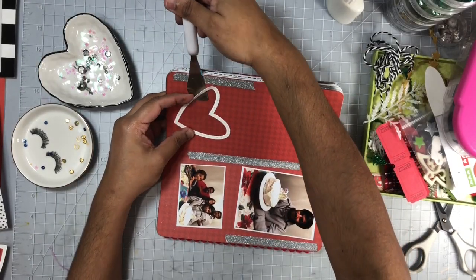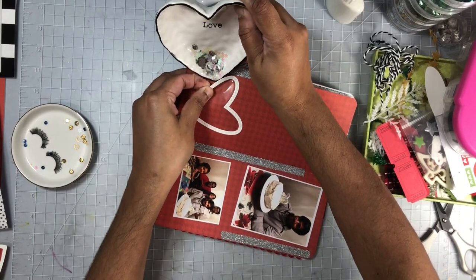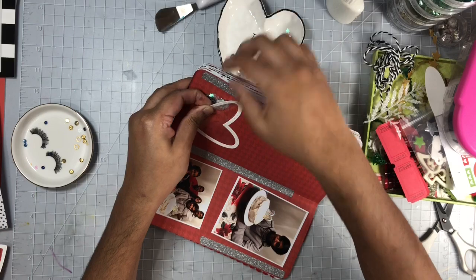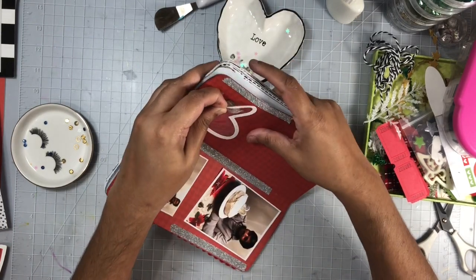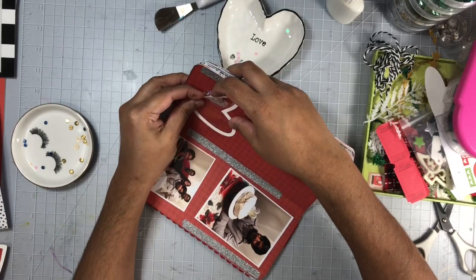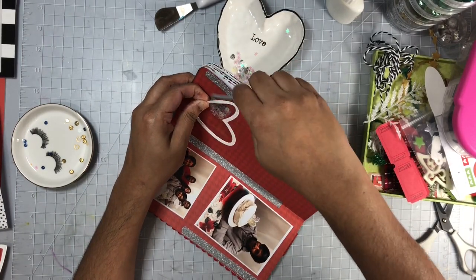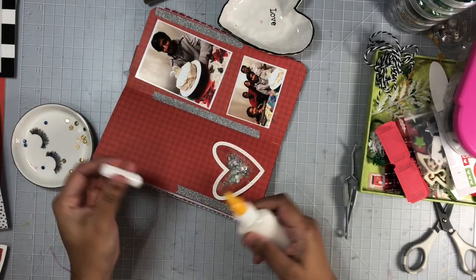Here I'm going to add my sequins to my pocket and then seal up that opening. You'll see I just use my tweezers to push them in there really well and spread them out a bit — this pocket was a bit tight. Then I'll begin working on my title.